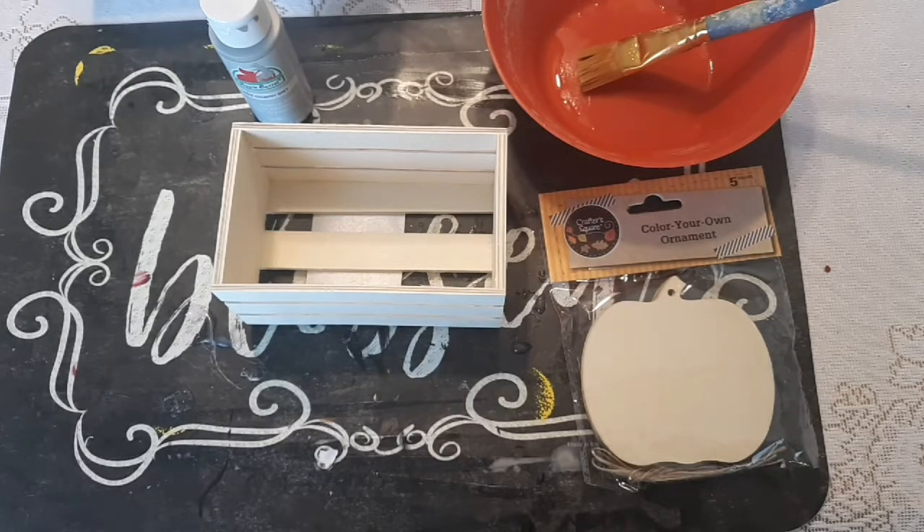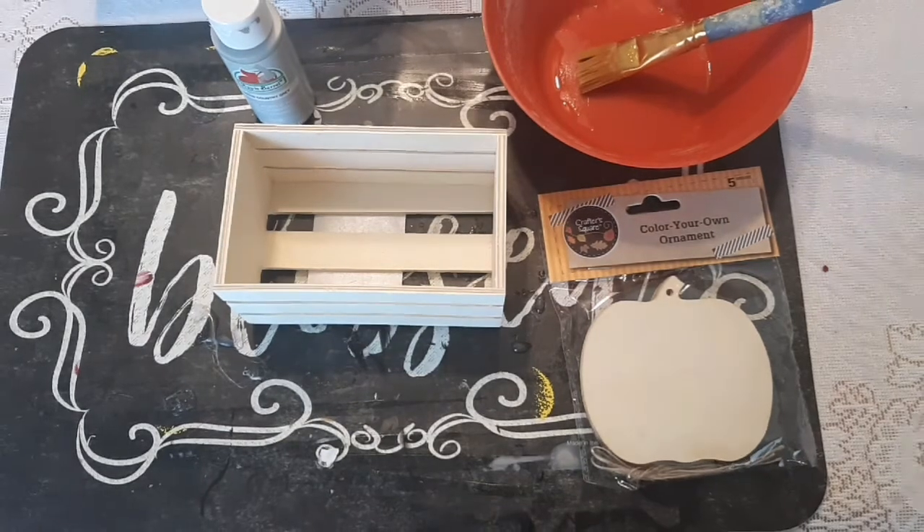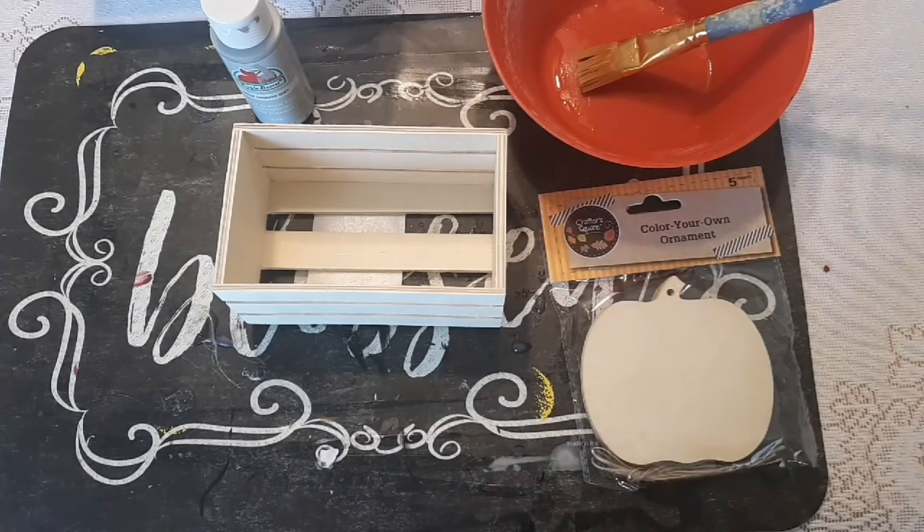Hi guys, welcome back to my channel. Today's video is going to be a fall Dollar Tree DIY. Everything I'm using is from the Dollar Tree except for the paint, which is the Apple Barrel brand that I purchased from Walmart. You can get these for about 50 cents.